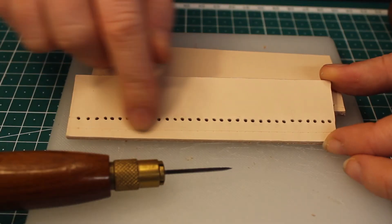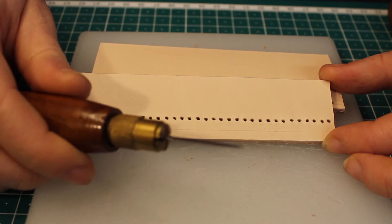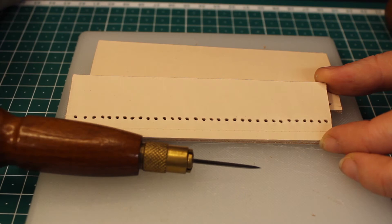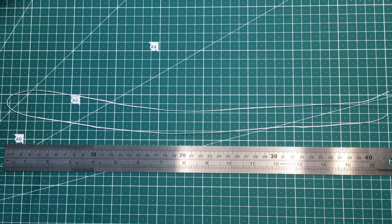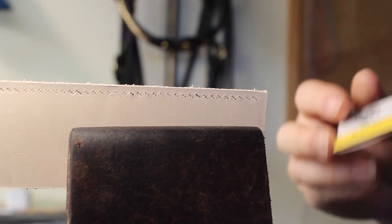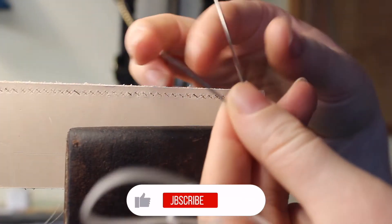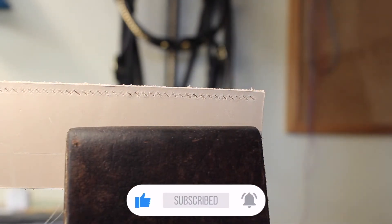You would have noticed that we haven't done anything with the bottom row — that's because we're going to use the diamond awl to make the holes, but we'll do it as we're stitching, so I'll show you that later. I've cut a nice length of thread — it's a one millimeter braided white waxed thread — and I've got some needles here. You'll need two needles for this and you're going to put both needles on the same piece of thread, one at each end.